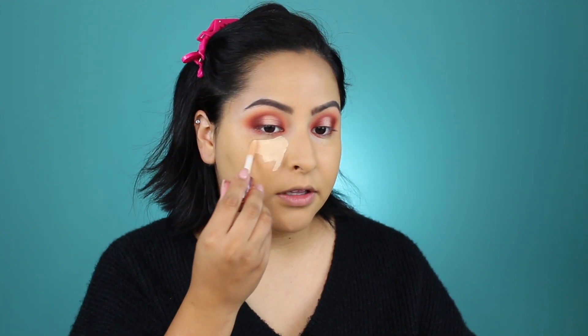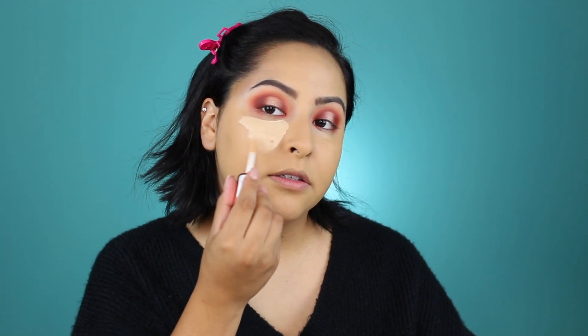For concealer today, I'm going to be using the Makeup Revolution Concealer Conceal and Define in the shade C6. I'm going to pop this right on underneath my eyes, take some on my chin, my cupid's bow, down my nose and on my forehead. Then I'm going to take my beauty blender and blend that out.